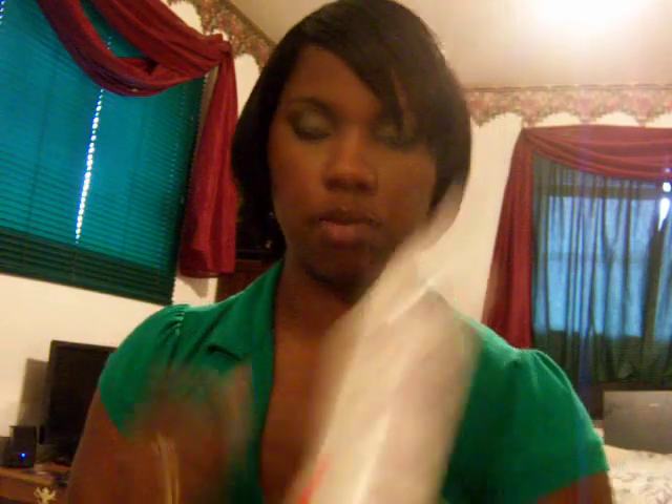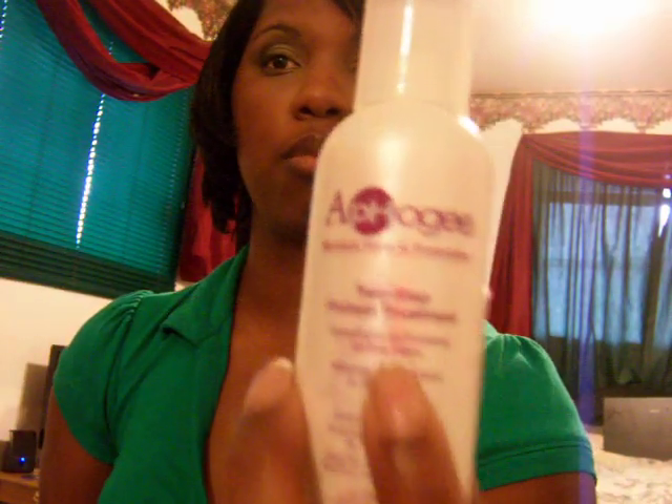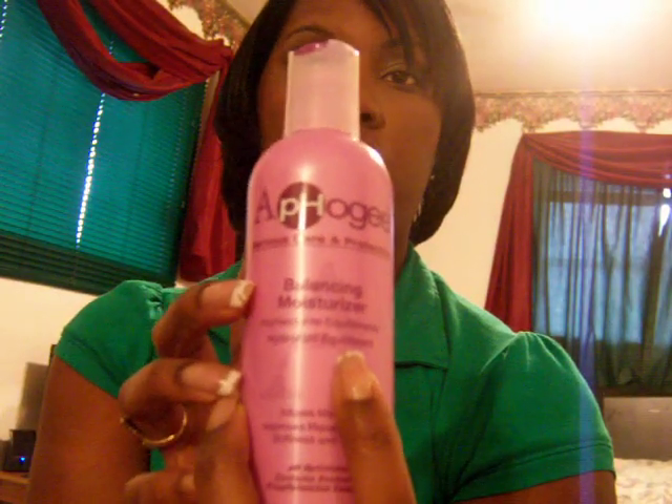Week number four is a very important week for me, because this is the week that you need to do the Apogee 2-Step Protein Treatment on your hair — it's the week before your relaxer. First, I wash my hair with the Apogee Shampoo for Damaged Hair two times, then I use the Apogee 2-Step Protein Treatment. You need to follow directions with this, because if you mess this up you will mess up your hair. I've been using it for about three weeks — it was recommended by Tia off of her site and I really, really like it. After the 2-Step Protein Treatment, you complete it with the Balancing Moisturizer by Apogee.